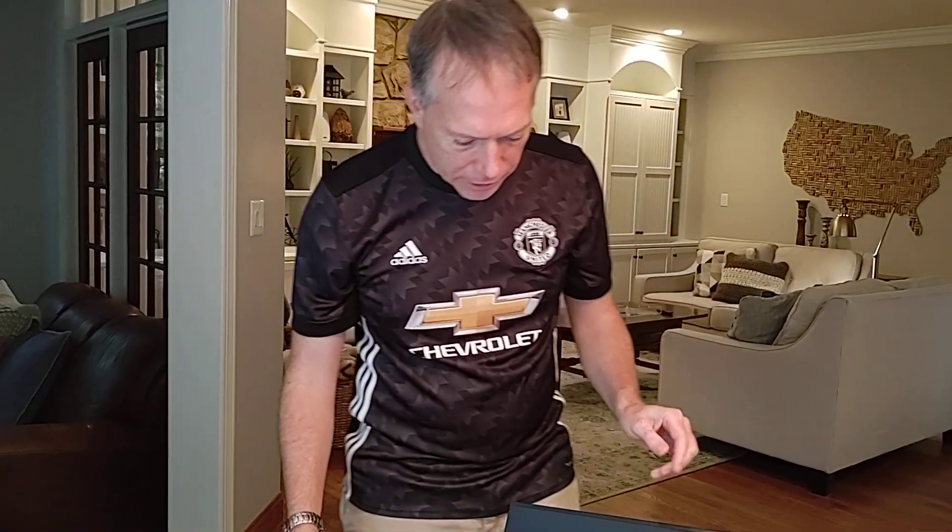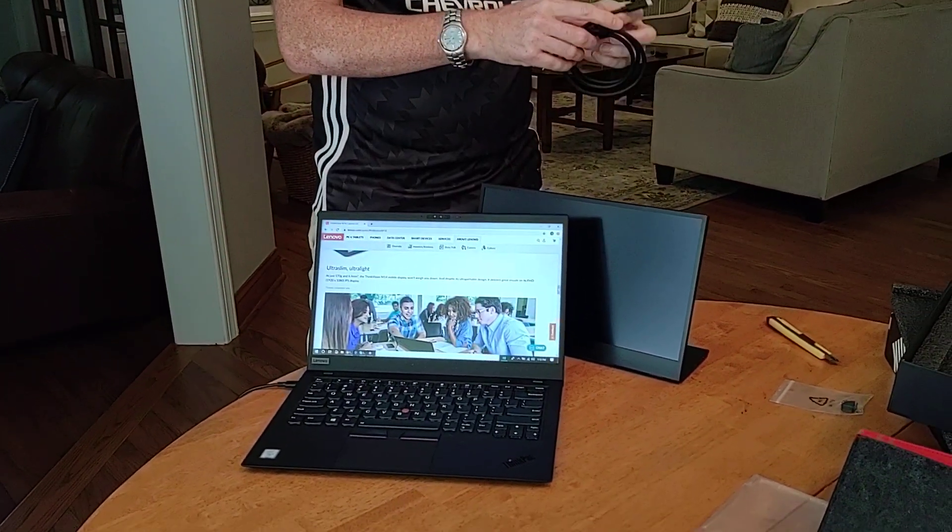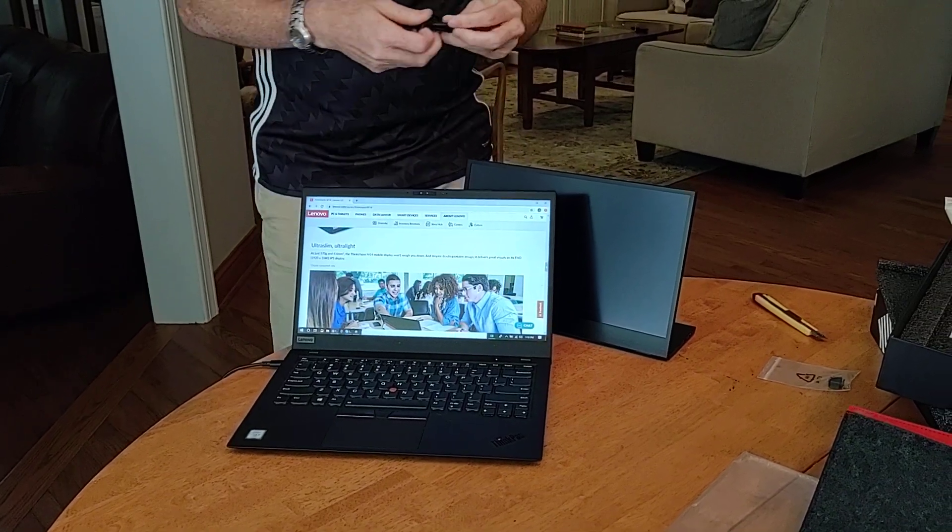So like I said, 570 grams, 4.4 millimeters thick. One of the features it has that people are going to like is that you can do pass-through on the power. Basically what that means is I should be able to take the power out of my laptop, plug it into the monitor, and then keep the monitor plugged into my laptop so I can continue to have the power flow through the monitor while it's charging my laptop.